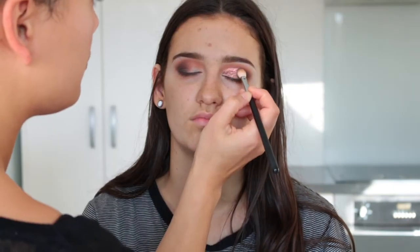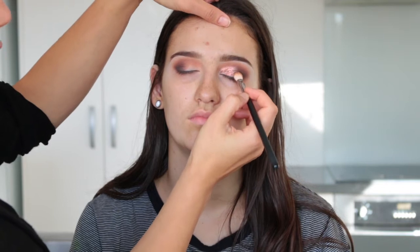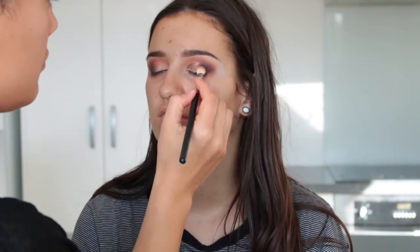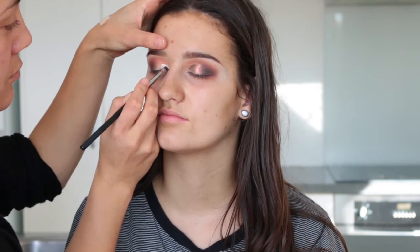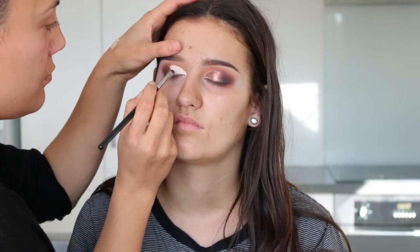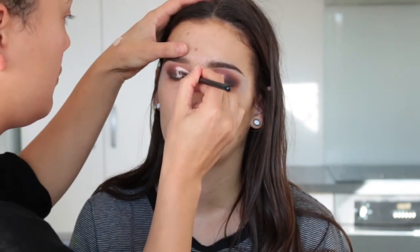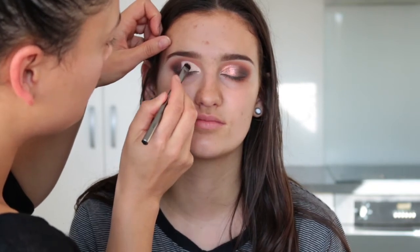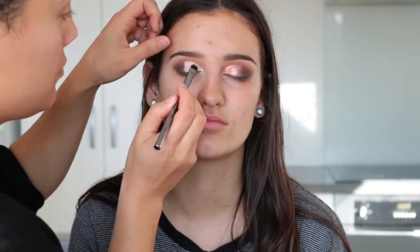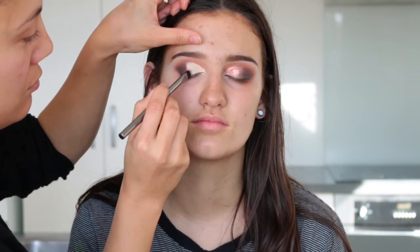After placing the sparkler I like to go back in with my fluffy brush and put a color there to blend everything in, so I went back into Cypress Umber and kept patting it down until everything looked nicely blended. Then I went ahead and did the other eye — my camera stopped recording after this, so you missed out on the winged liner and lashes, but I'll show you what it looked like.